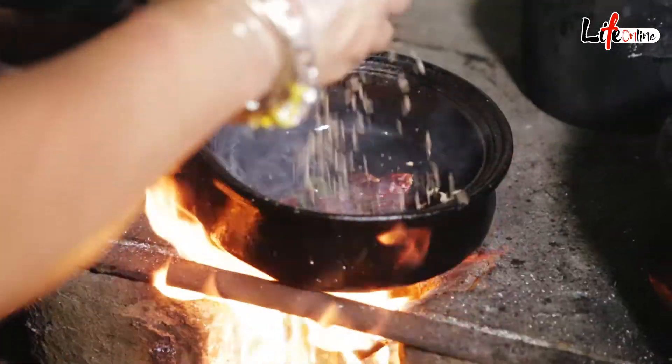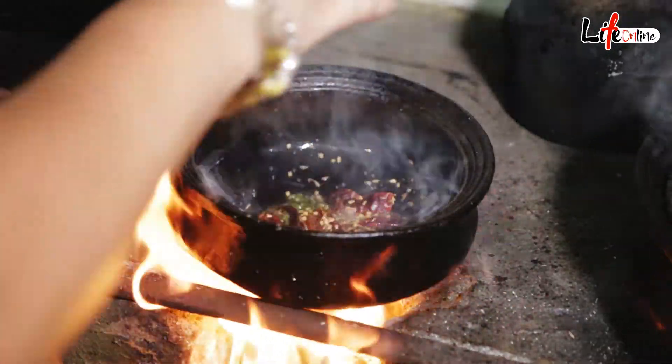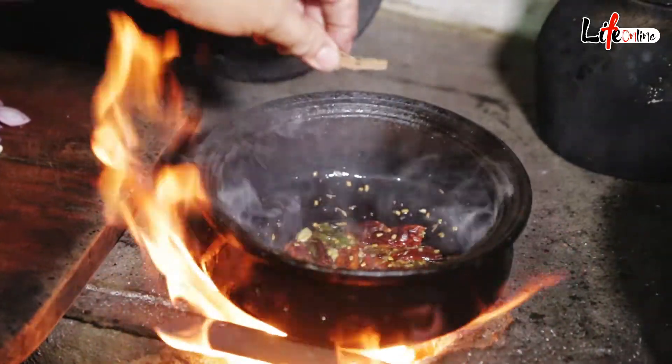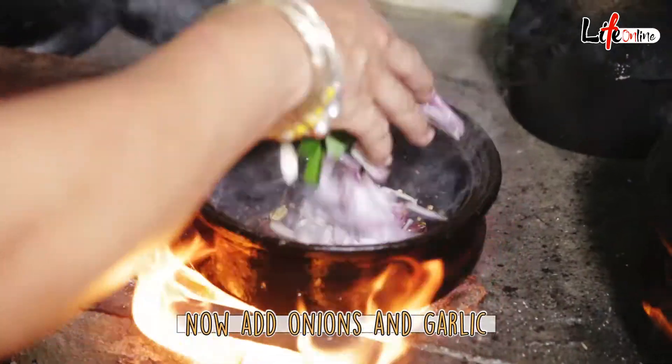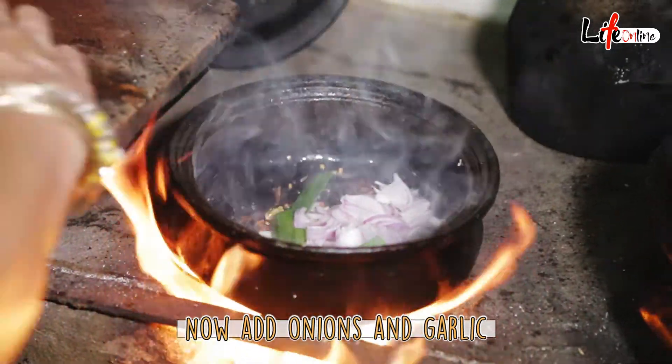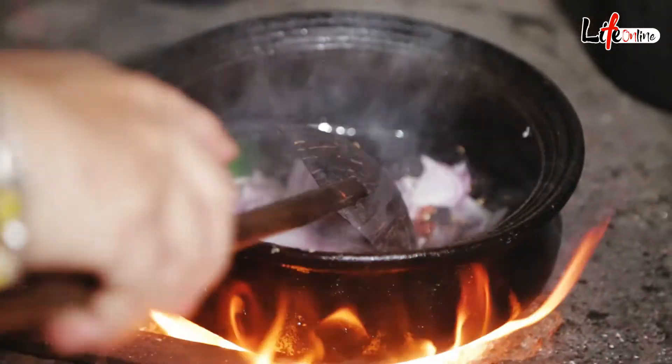Now we add the dried red chili, sweet cumin, a little bit of dill seeds, cloves, cardamoms, and a few sticks of cinnamon. Then add all the onions and garlic, and let's stir this up a little bit.